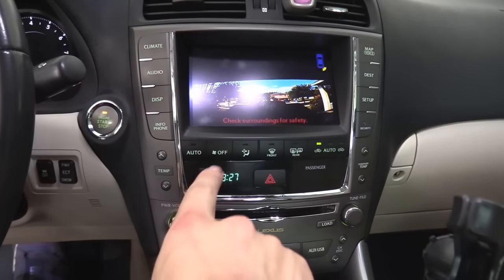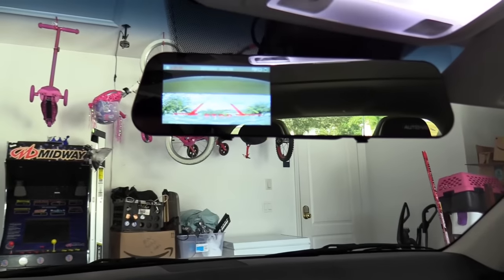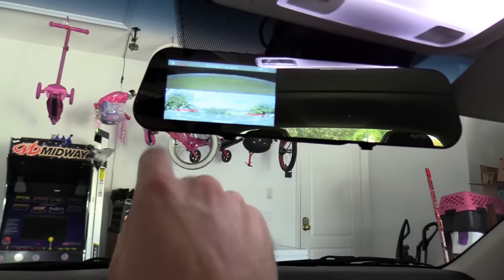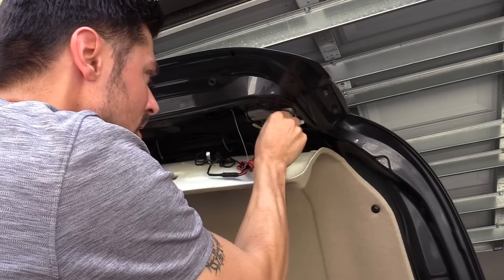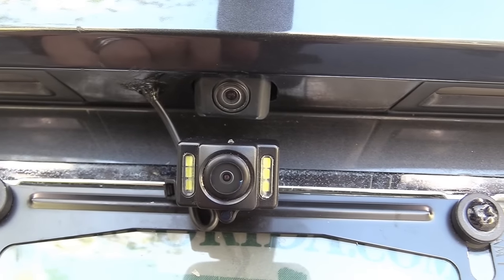This backup camera triggers and this backup camera triggers. Put it in park and it goes back to dual screen — or if you want, you can choose dash cam only, backup camera only, or dual screen. Twist it on — there we go, it's locked in. I'm just going to double check my work.